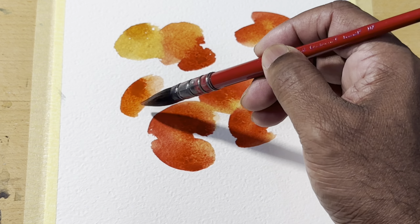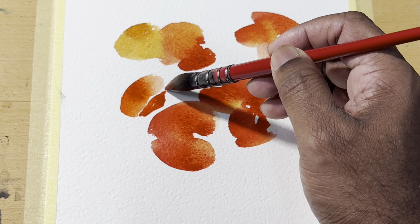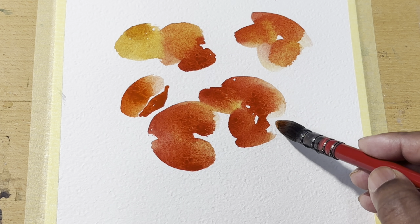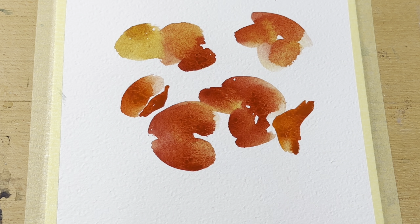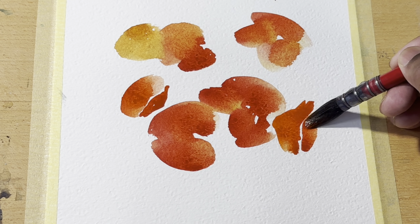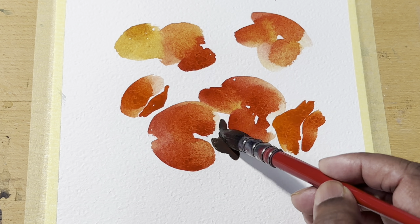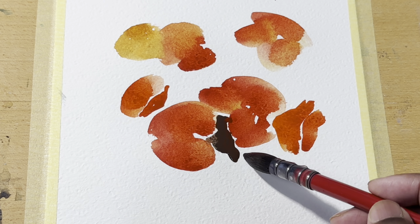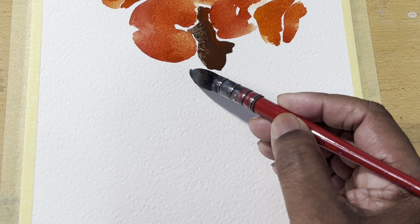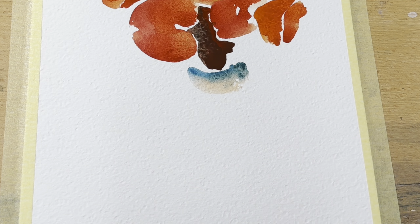I'm using a mop brush, natural hair, size 8. Let's do a bit more of the shadowy part. I am doing this in alla prima, so I will not be doing any initial wash or background wash — everything I'll be doing at one go. I'll be looking at how this pigment takes place and how they behave and react, using wet on wet.